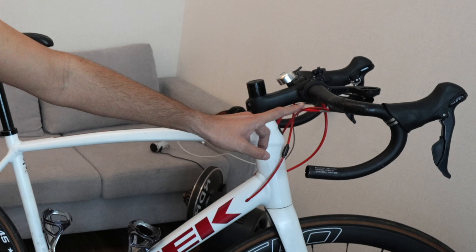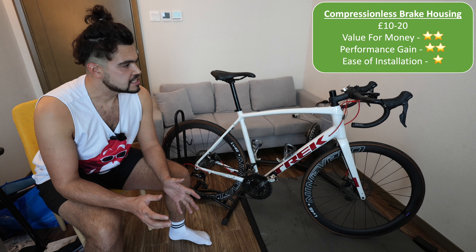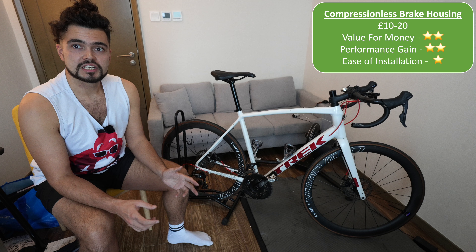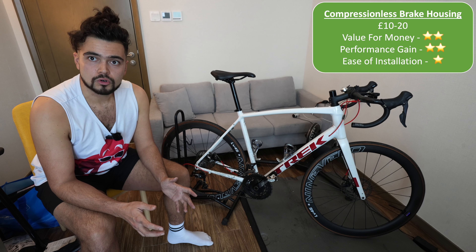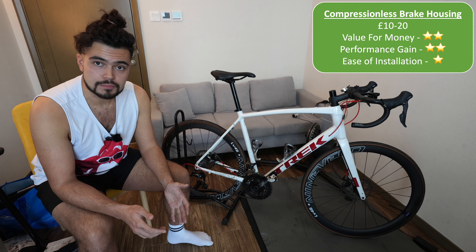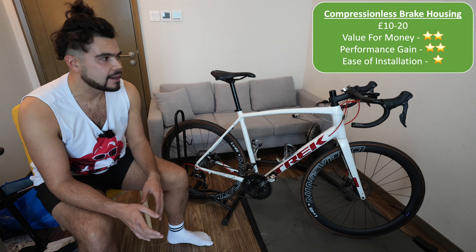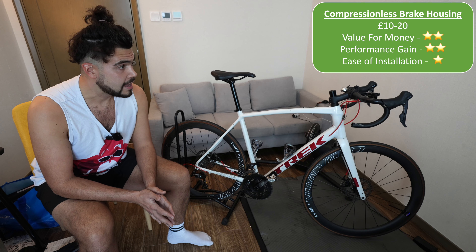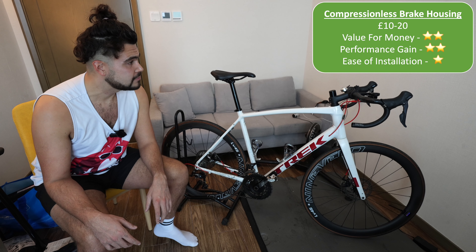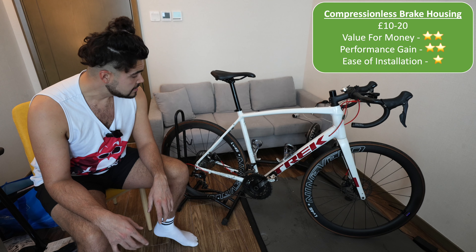The next upgrade is compressionless brake housing. You can see I've got some red brake lines and gearing lines. This is supposed to really improve your braking, but to be honest I didn't find that much difference from the stock. It does give you a tiny bit more modulation, but the problem is it is an absolute bore to install. The Trek has internal cable routing which makes it supremely difficult to get your cables routed — this took me hours and hours. I'd recommend just paying someone to do it. In terms of performance you don't really gain much, and at about 20 quid it depends how much you value your time.